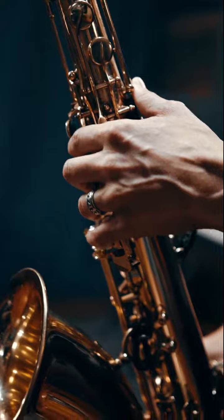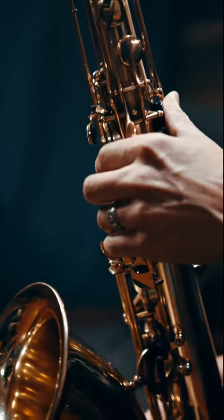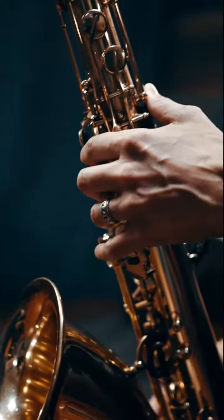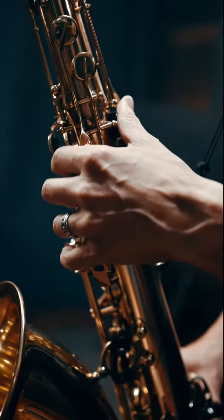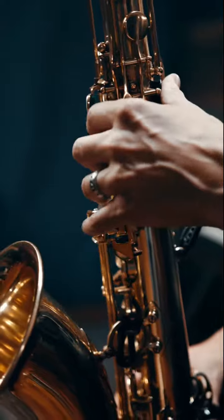3. Develop a strong embouchure by placing your top teeth lightly on the mouthpiece and aligning your lower lip with the reed. Practice producing a clear, focused sound by controlling the pressure and angle of your embouchure.